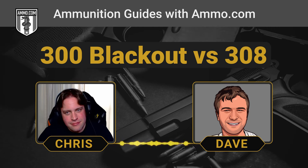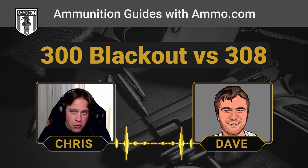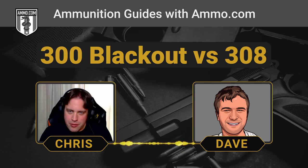The .300 Blackout is an absolute hog annihilator — Texans have put it to really good work. But it's still a bit small for what you'd want for deer. It's becoming more popular as a deer cartridge though. With supersonic rounds you can do it, but you've got to be pretty close. The rule of thumb for deer is about 1,000 foot-pounds of force, and you've only got that out to about 100 to 150 yards with the .300 Blackout. The .308 will not only extend your range but more than double the kinetic energy of the .300 Blackout for big game.